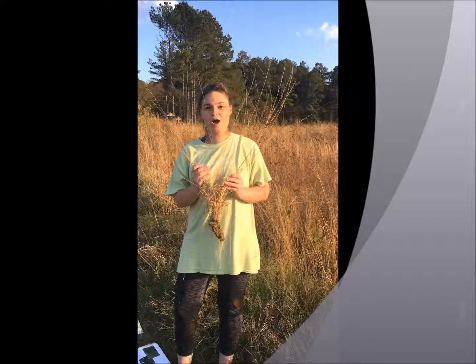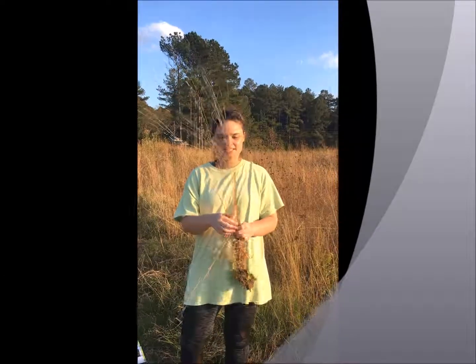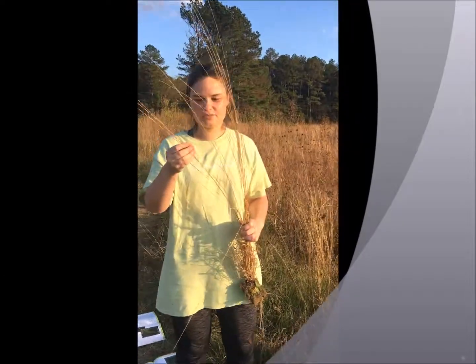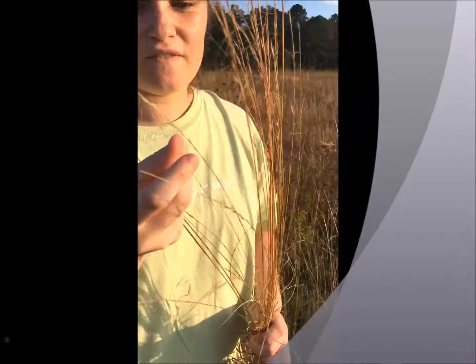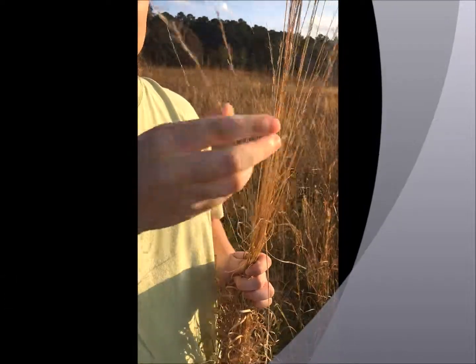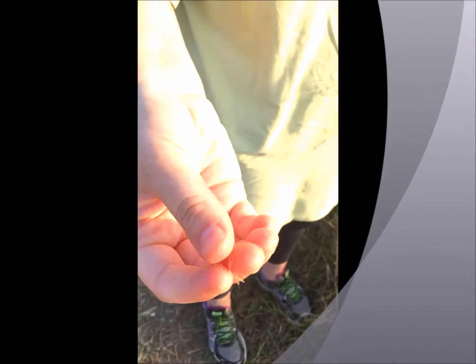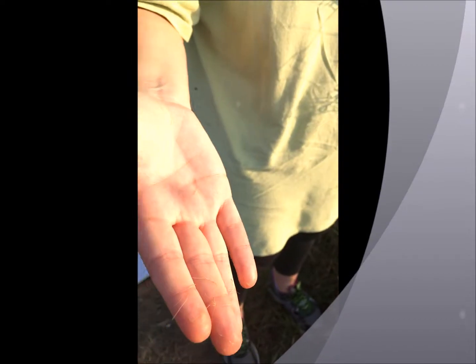So we got some three-awn grass. It's part of the genus Aristida. As you can see, it's got these real fine little tufted bits, and the seed's got three little hairs hanging off of it if you can see. Looks real wiry.